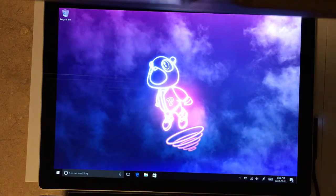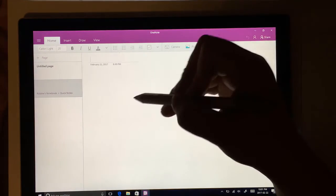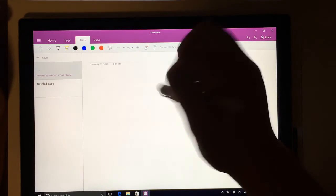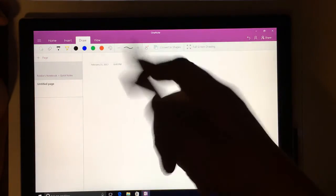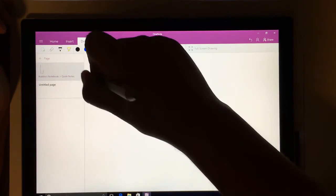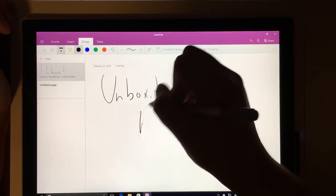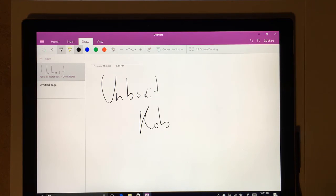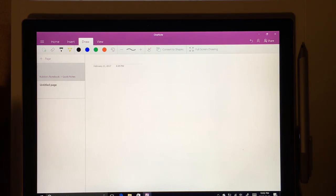All right guys, the boot up is complete and we are now into the actual computer. We can start writing our names and stuff — the back of this pen is the eraser, which is really cool. So I wrote 'UnboxerRob' just like that. Thanks for watching guys, hope you enjoyed — there will be way more reviews on this thing in the future. Make sure to stay subscribed and tune in for more, bye!